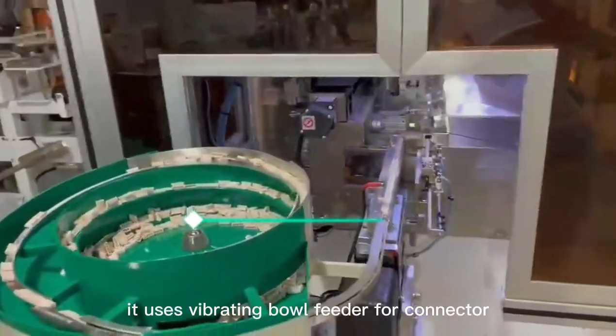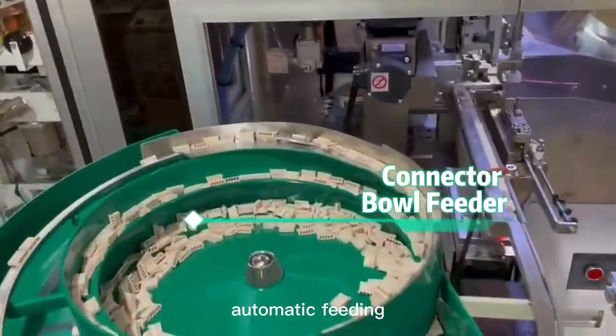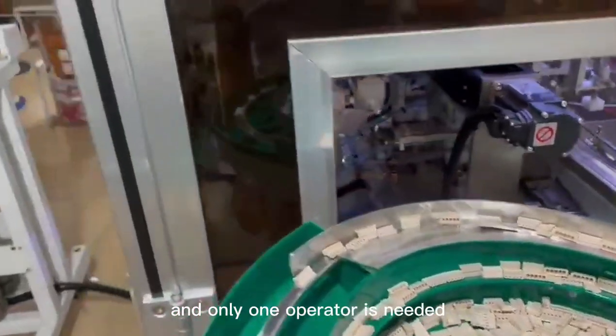It uses a vibrating bowl feeder for connector automatic feeding, and only one operator is needed.